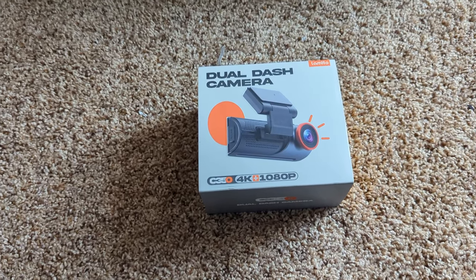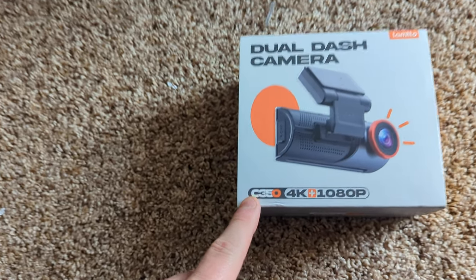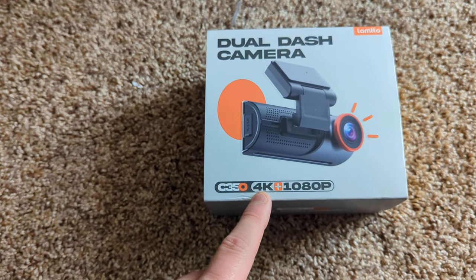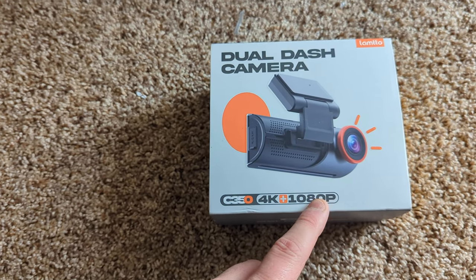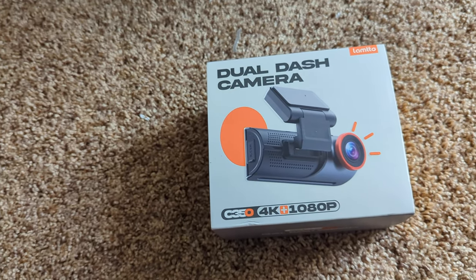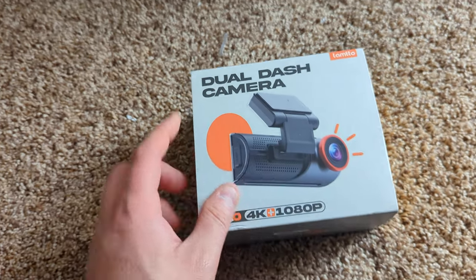Hi, my friends, welcome back to Unboxing with Scott. Today we're checking out the C350 — I believe that's a C350 4K or 1080p camera. I assume the front-facing camera is going to be 4K and the other facing camera is probably 1080p, which is still good. You've got a dual dash cam, so let's go ahead and show you guys what you get.